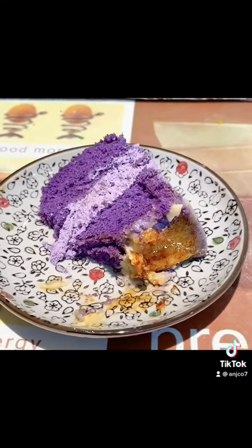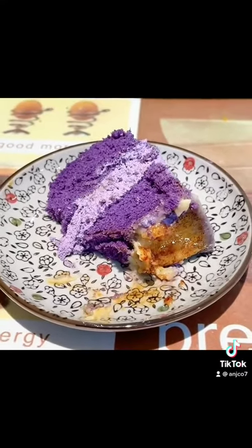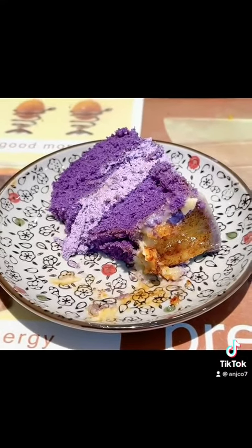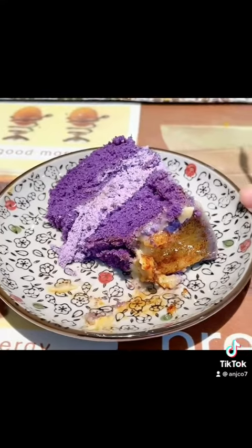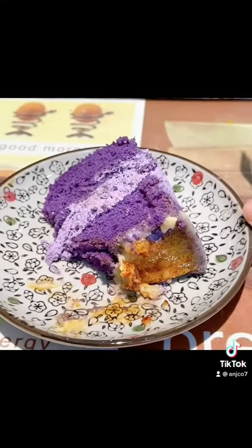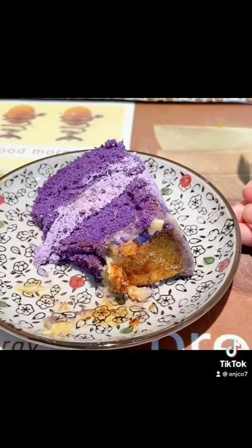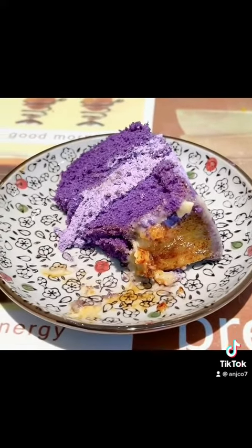Not so sweet. If you're craving for ube and a not-so-sweet cake, you should try this ube crème brûlée from Brave by Cara. It's good!